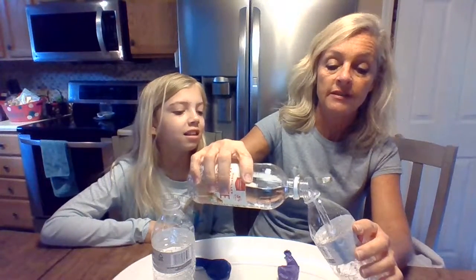Then you are going to add some vinegar to your water bottle. Again, use a funnel if that's easier. Put some in Madison's bottle too.